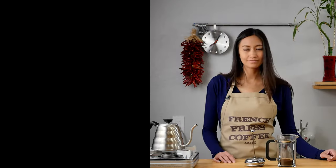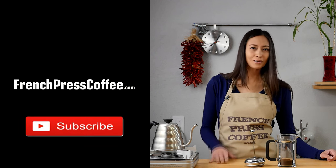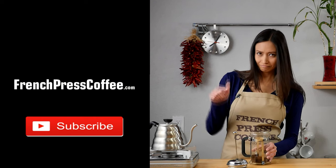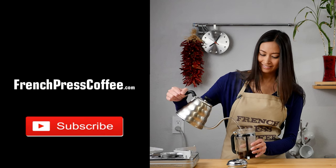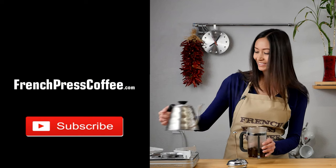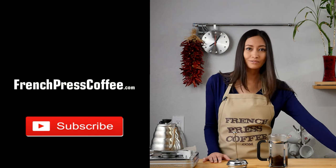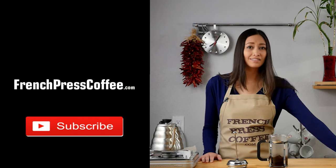As always, everyone, I'm Brian with FrenchPressCoffee.com. Thanks for tuning in and we'll see you next time. If you liked that video, go ahead and give us a like and subscribe to our channel. And now for a great coffee quote: remember that a yawn is actually just a silent scream for coffee.